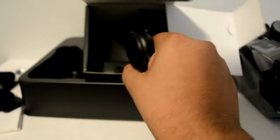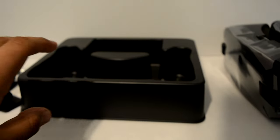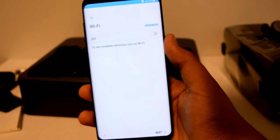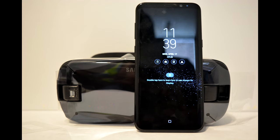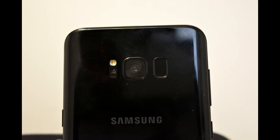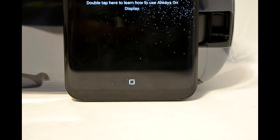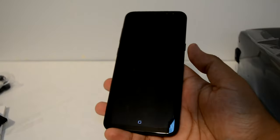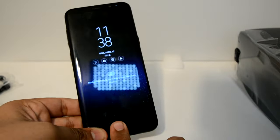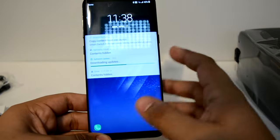Really nice, comfortable to hold in the hand. And yeah, that's it. So let's go back to the phone. So let me set it up. So this is the phone after it's set up. It's like a 3D touch type — you press it and it unlocks.